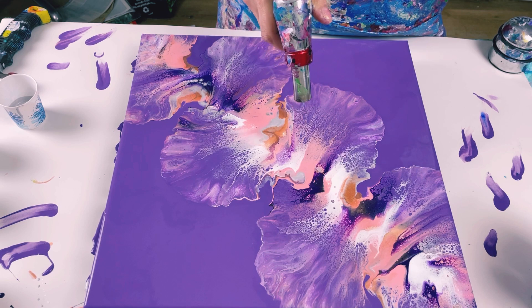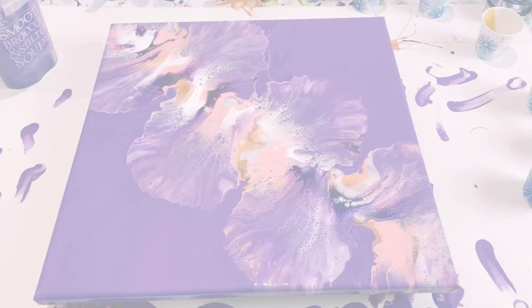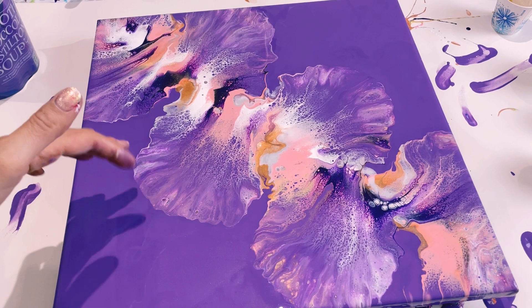I think I'm done. I absolutely love it — the colours are amazing. Let me show you close up. I often find when I first blow the petals out, they look very, very pale and not enough colour at all. But as I leave them, the colours just come through. It changes so much.